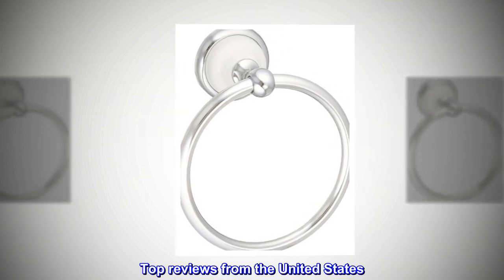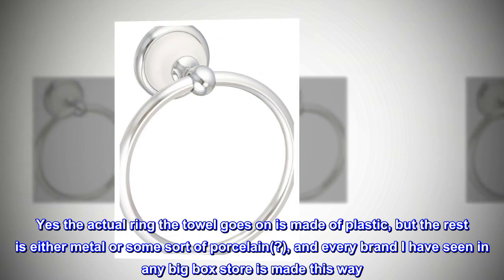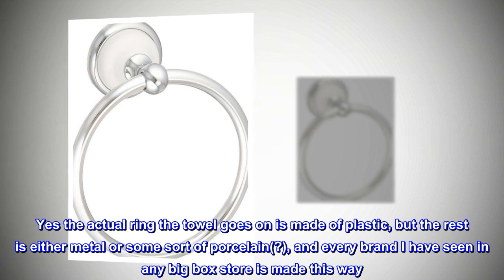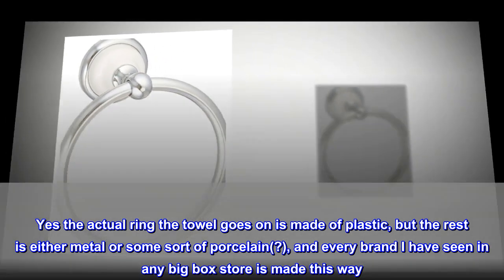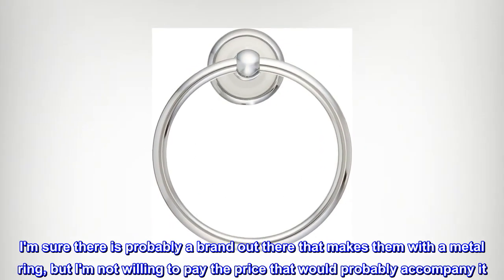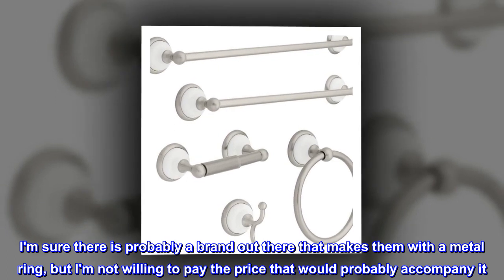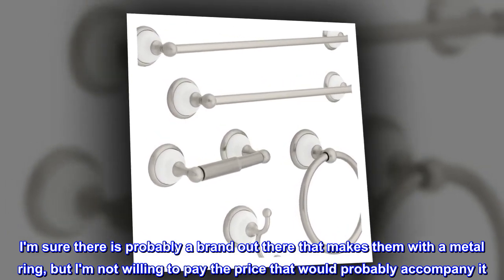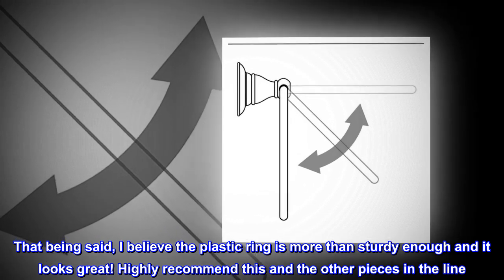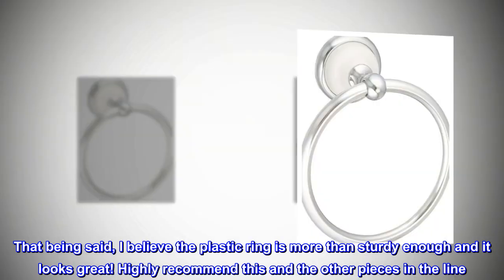Top reviews from the United States. Great item. Yes, the actual ring the towel goes on is made of plastic, but the rest is either metal or some sort of porcelain, and every brand I have seen in any big box store is made this way. I am sure there is probably a brand out there that makes them with a metal ring, but I am not willing to pay the price that would probably accompany it. That being said, I believe the plastic ring is more than sturdy enough and it looks great. Highly recommend this and the other pieces in the line.